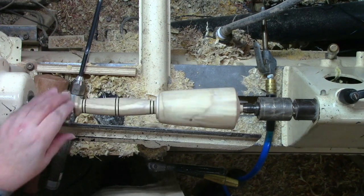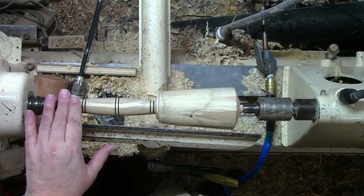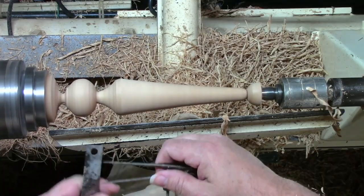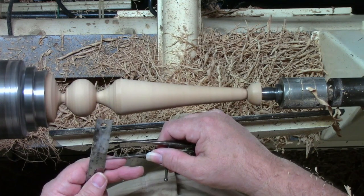Once we've got that done, we'll come in with just a little bit of 320 sandpaper. All that's going to do is knock the staining from the burn off. Absolutely looks great.